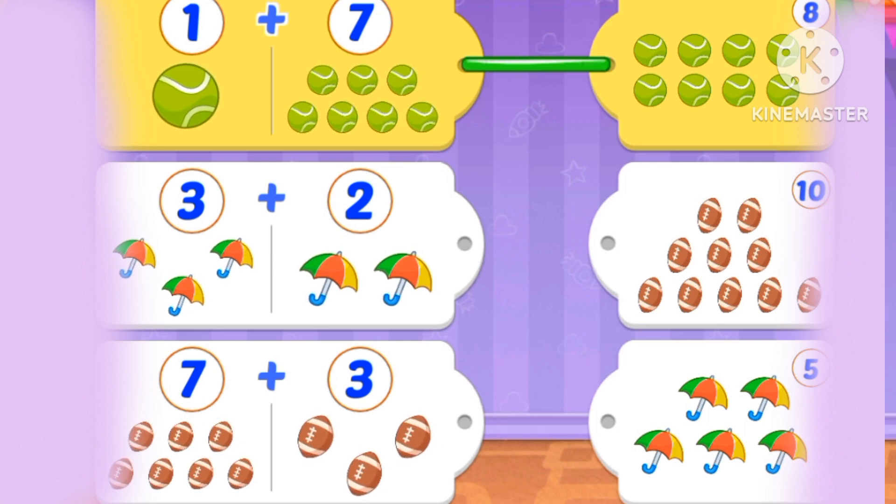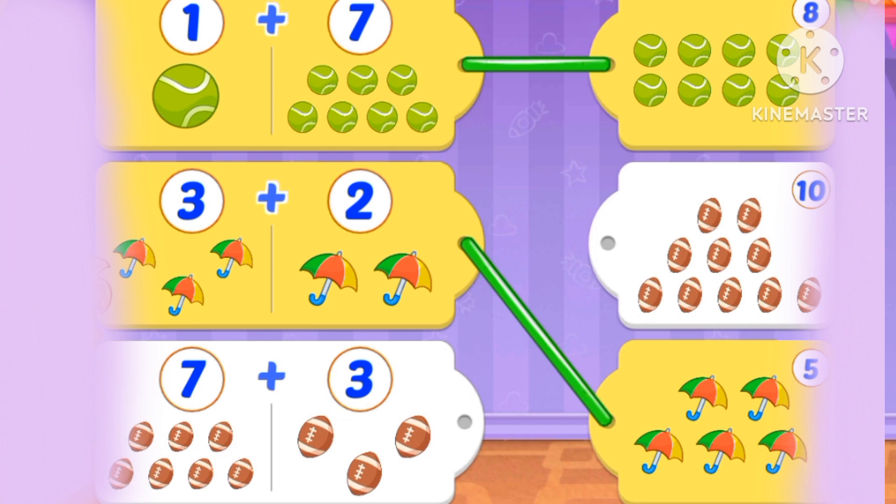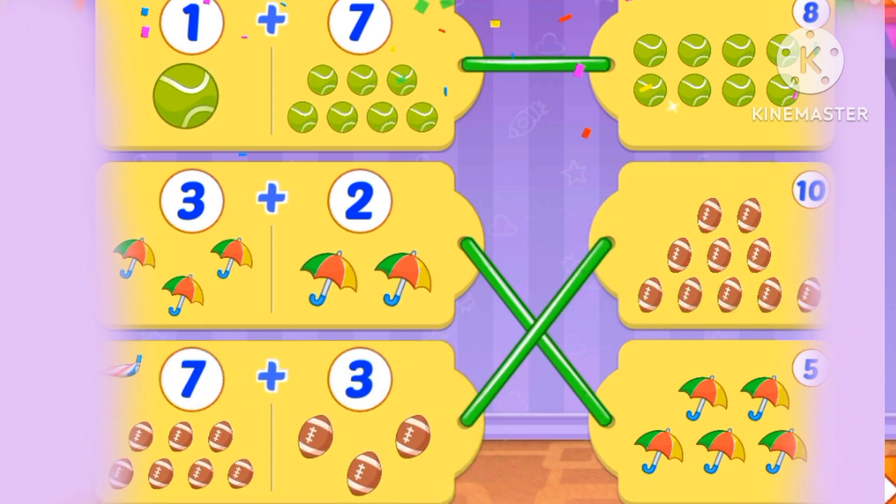What's 3 plus 2? And 7 plus 3. Let's start with 3 plus 2 — 3 plus 2 is 5. Now 7 plus 3: 1, 2, 3, 4, 5, 6, 7, 8, 9, 10. 7 plus 3 is 10.